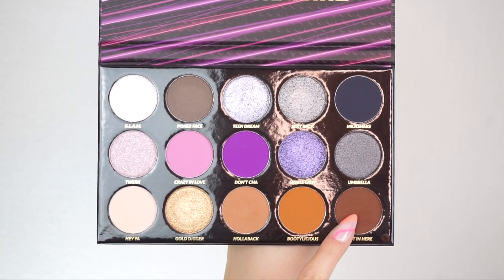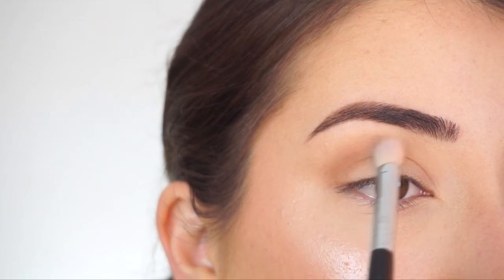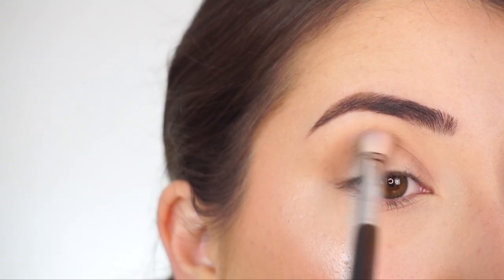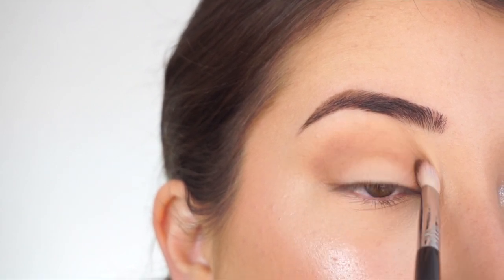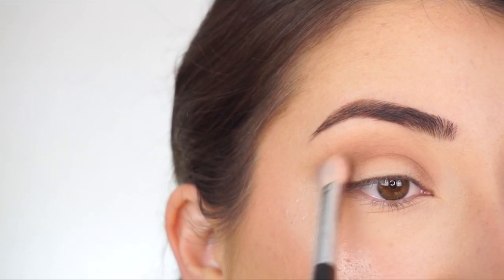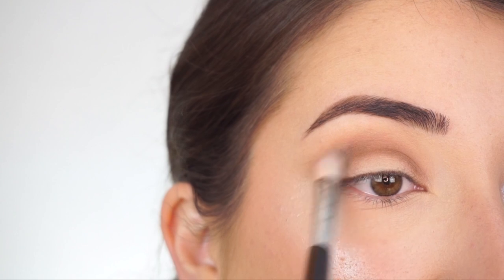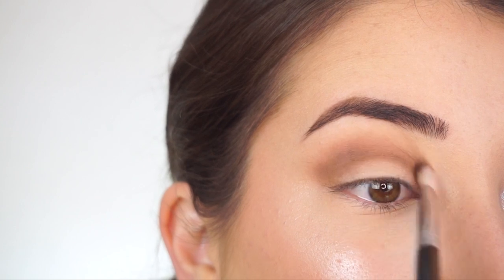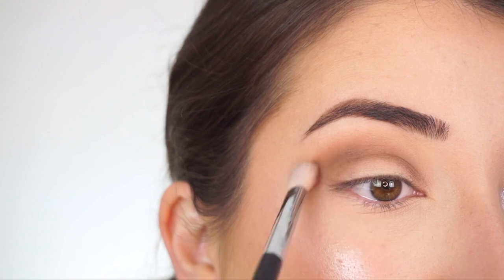Now going into Hot In Here and switching over to my E25, I'm going to start applying this lower down on my crease, first applying most of the darkness there, going all the way into the inner part, back and forth, then doing little circular motions and blending up towards that transition shade. I start with really small amounts and build my way up, because I don't want to apply too much shadow and have it get patchy. It's easier applying in layers and building up.